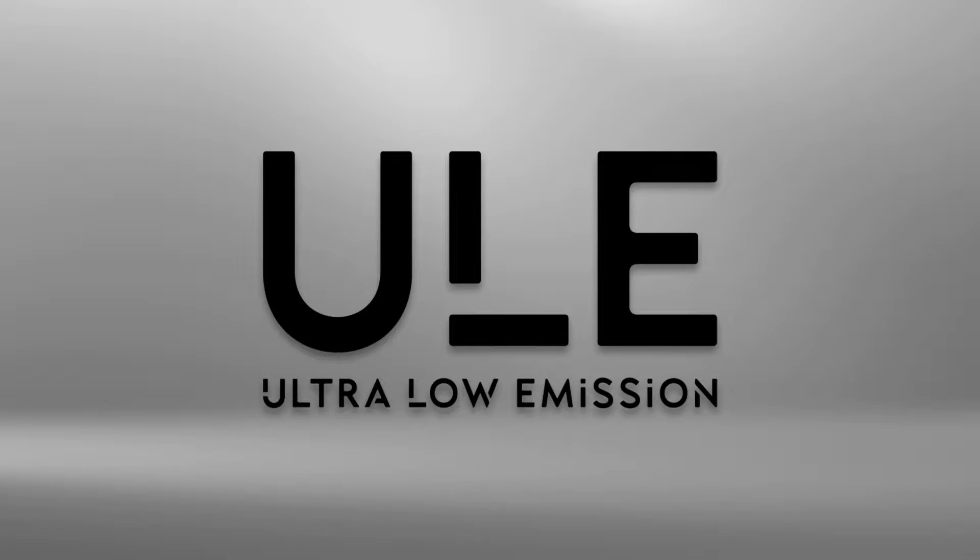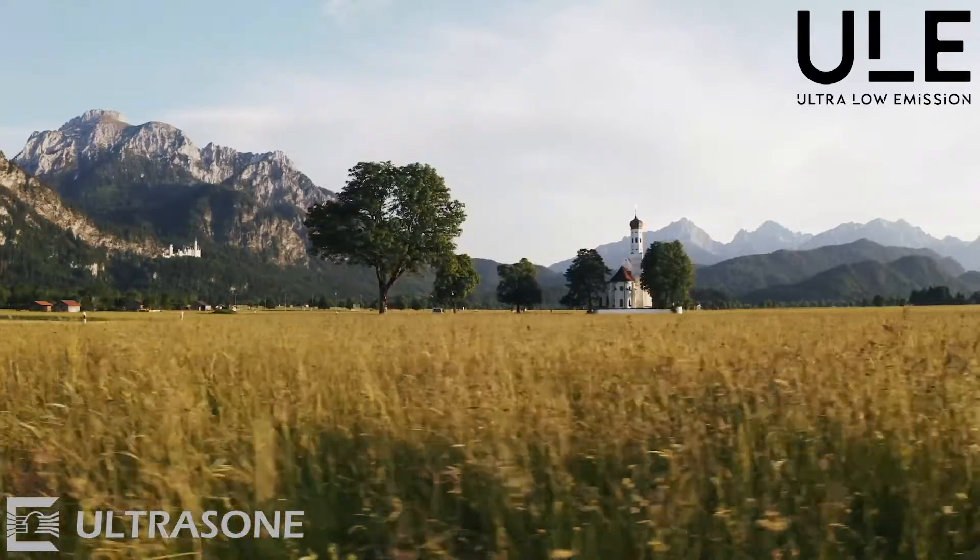The ULE shielding stands for ultra-low emission, and it stands for magnetic fields which are reduced by up to 98% towards the head.